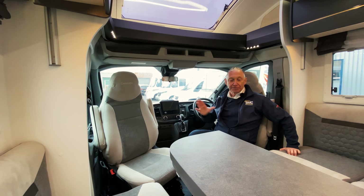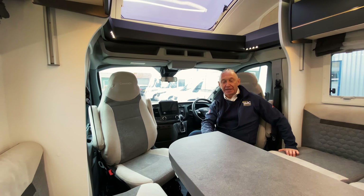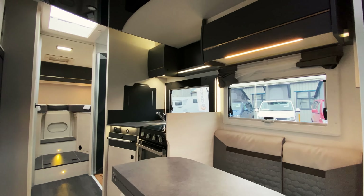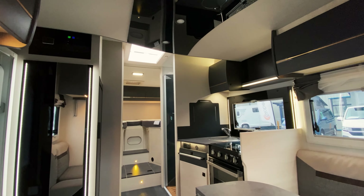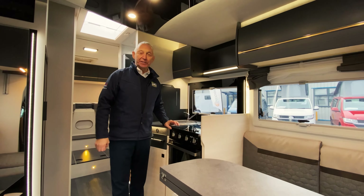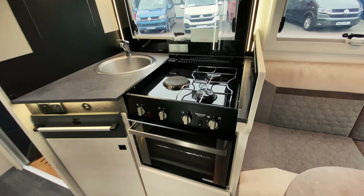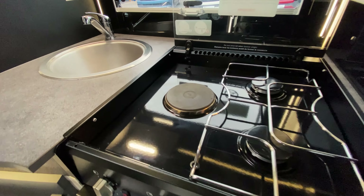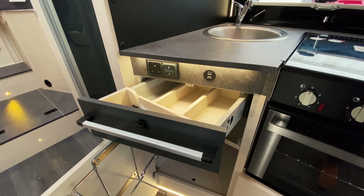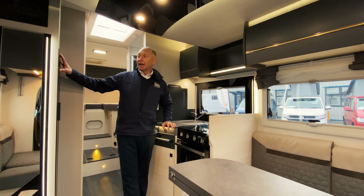Moving back from the cab we've got the dining area with seating for five people, and then moving beyond that we've got the kitchen. Here we've got a gas cooker with grill, two gas burners and one electric. There's a nice little preparation area with sink, cutlery drawer and cupboard underneath, plus cupboards above. On the opposite side we've got the fridge with freezer box and more storage above.